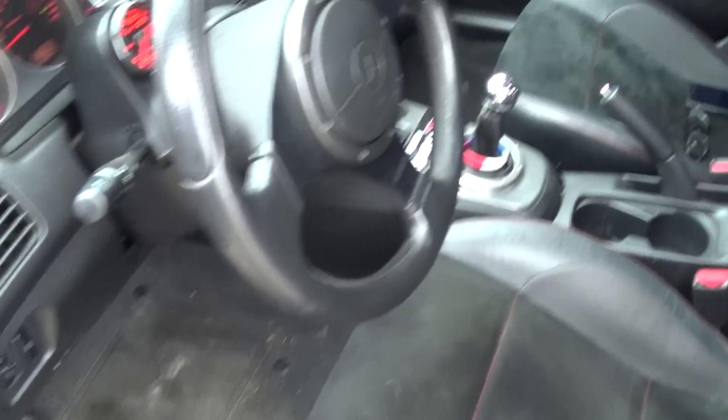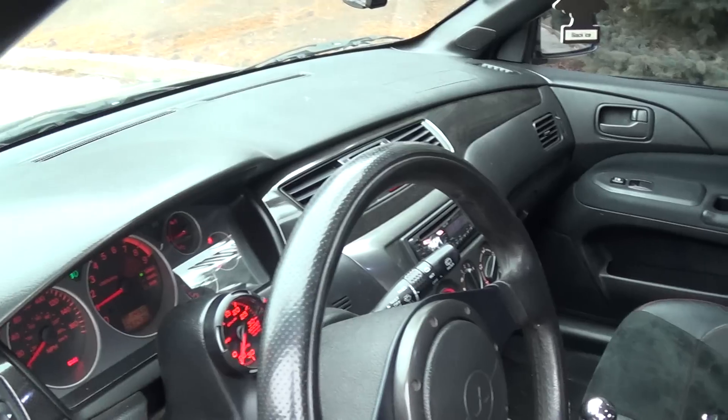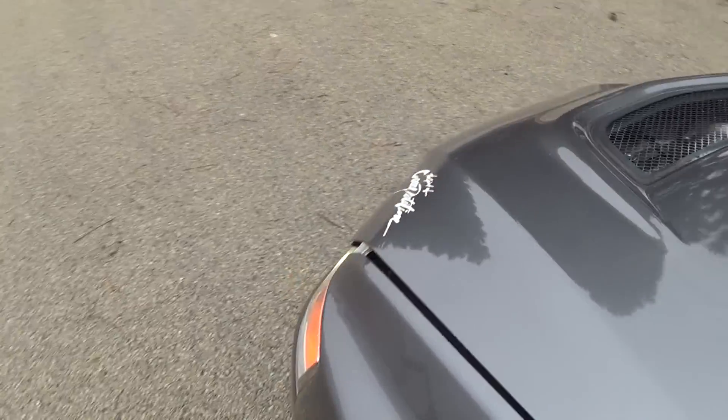I'll pop the hood in a second. Here's the interior — my messy interior. As you can see, it needs a real nice detail on the inside. My buddy did a detail on the outside, but it really badly needs one on the inside because I don't really take care of it like I should. I barely drive it so it just sits in my garage.